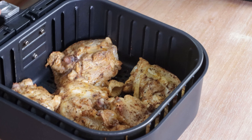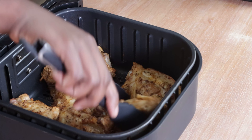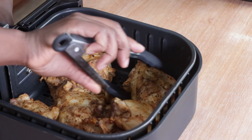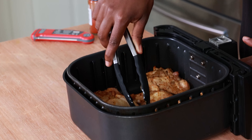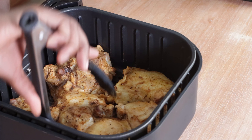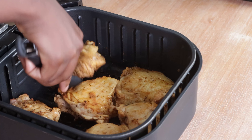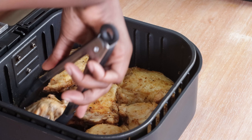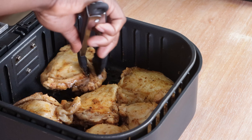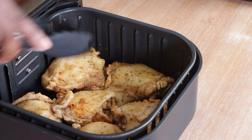It's been about halfway through, so I wanted to hop on and show you what the chicken thighs look like. They're not done yet, but I'm going to go ahead and give them a flip because I want the skin side to get some of that heating element on top. They smell good already!